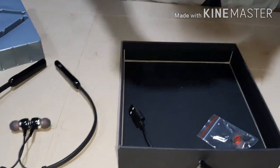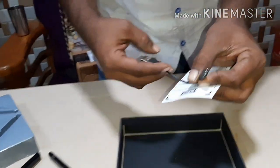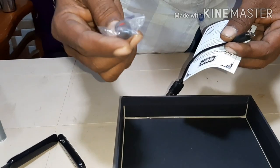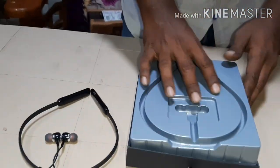Inside the box we have a user manual, a micro USB cable used for charging, ear tips and extra ear tips. So let's take out the headphones.